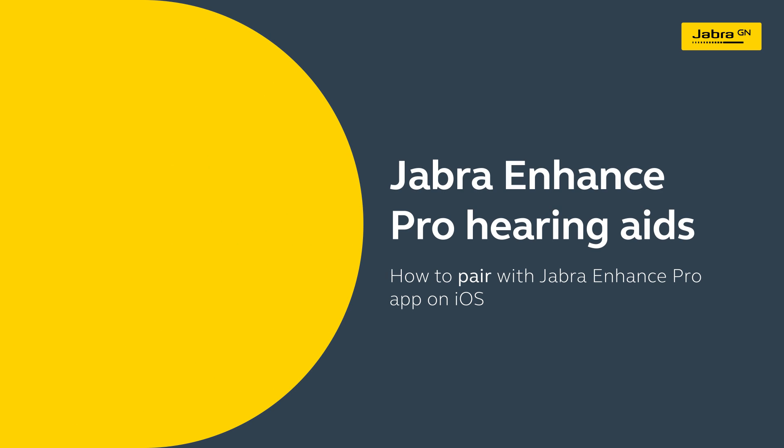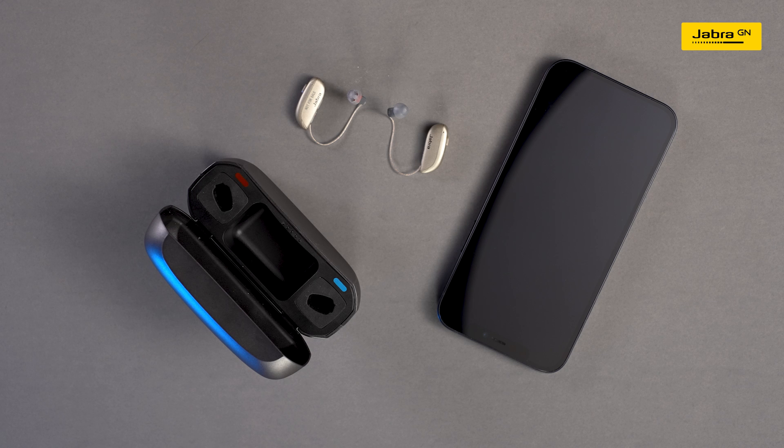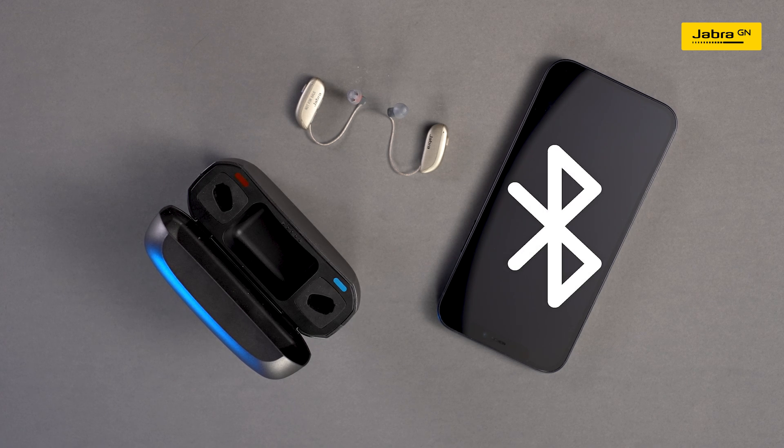How to pair your hearing aids and Jabra Enhance Pro app on iOS. Before beginning, make sure Bluetooth on your iPhone is turned on.